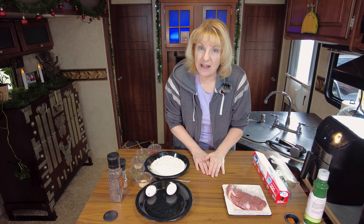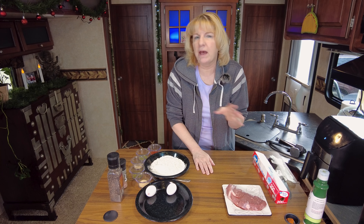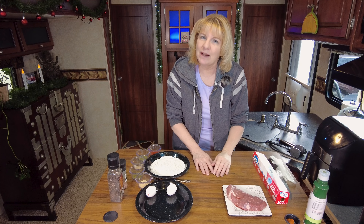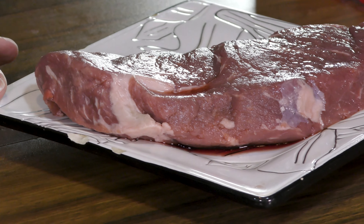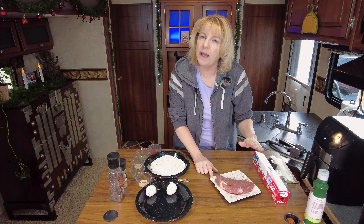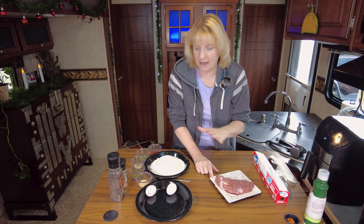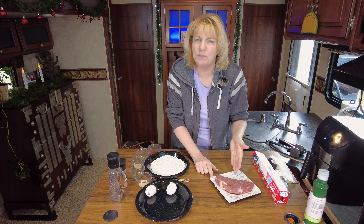You can use cube steak if you want to make it even easier — cube steak's already pounded flat, good to go, all you have to do is bread it. I'm not a fan of cube steak, so I am using a top sirloin steak. What you need to do with the top sirloin steak is butterfly it open, pound it out flat, and season it up.